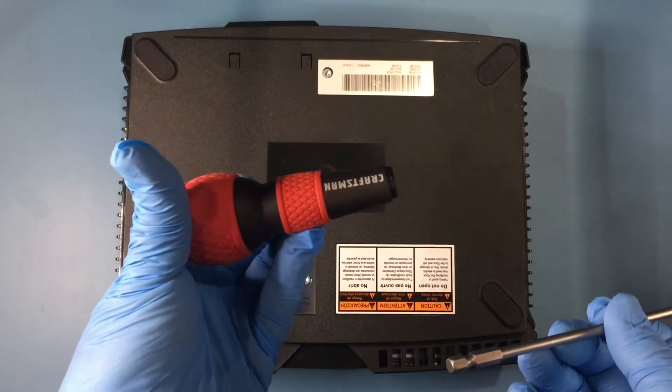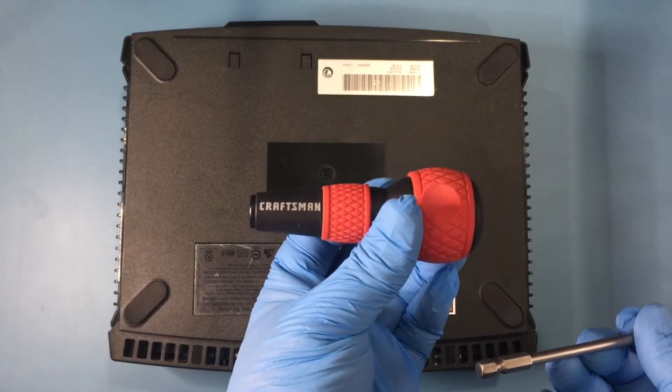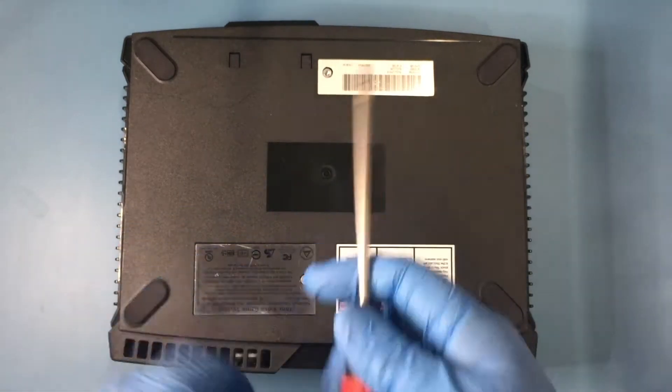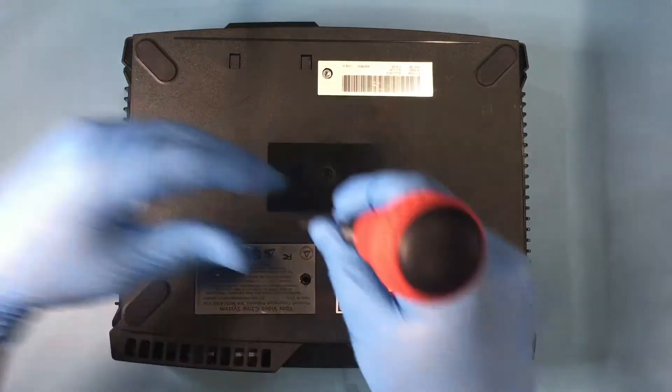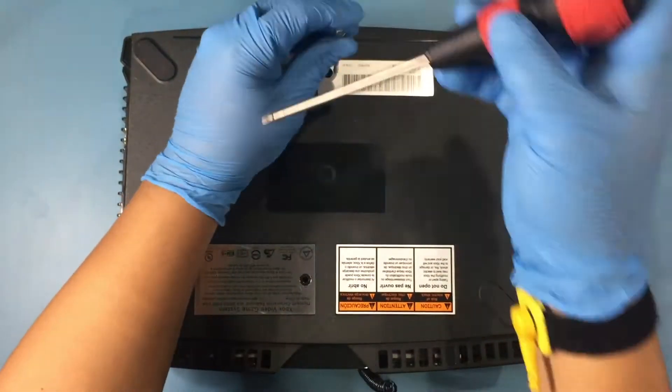This Craftsman ball handle I got from Amazon is a close replica of the VESO ball handle drivers I prefer to use. The ball handle makes driving and removing screws that much more comfortable.